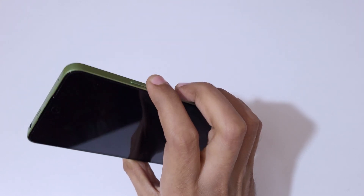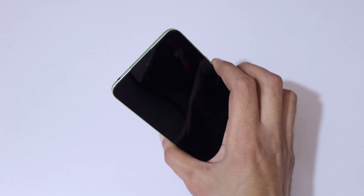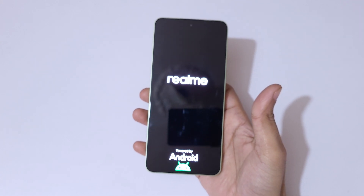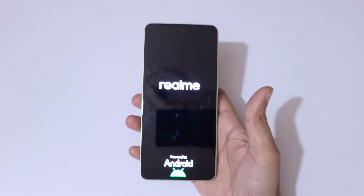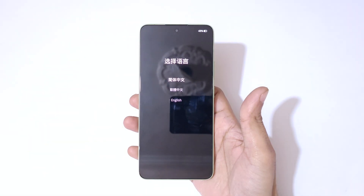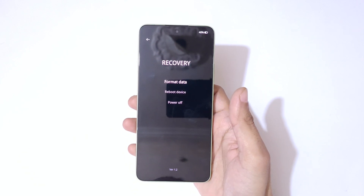Now press and hold the volume down and power button together for a few seconds. Press and hold it, then release. You can now see the recovery screen with options to select language.